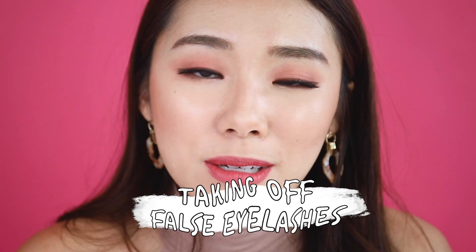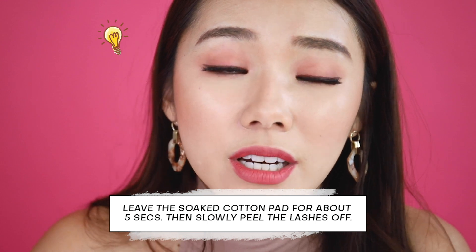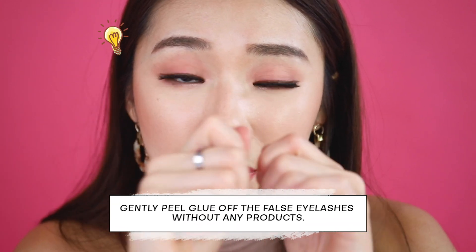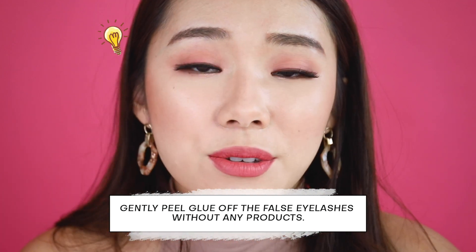And there you have it — super simple! This is my little guide on how I apply and choose my falsies. When it comes to removal, just soak a cotton pad with eye makeup remover, press it there for about five seconds, and slowly peel off the lashes. If you want your lashes to last long, don't use a super-strong glue because yanking them off will ruin the lashes. Duo is a good middle-ground glue — once you remove it you can peel the glue off the lashes without any products and reuse them two to three more times, which saves a lot of money.